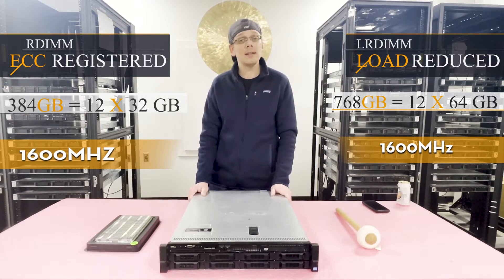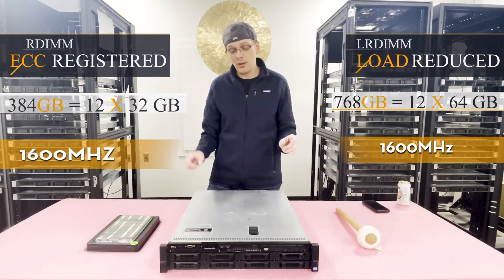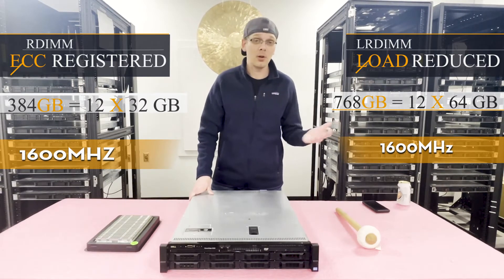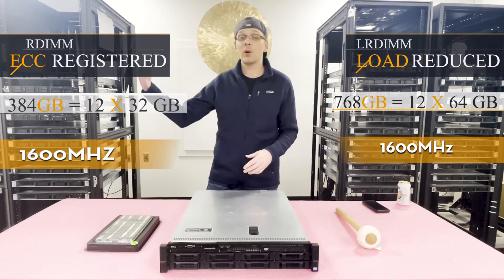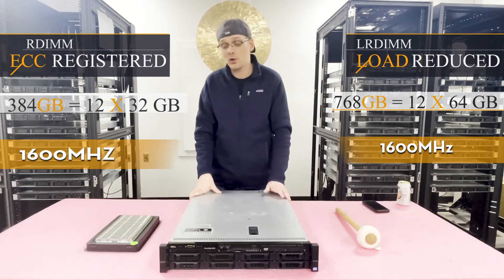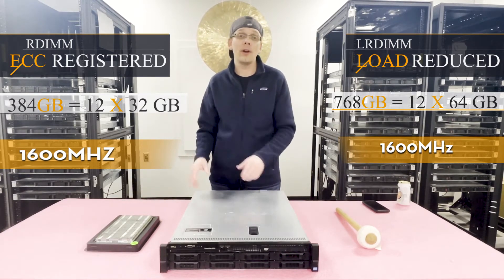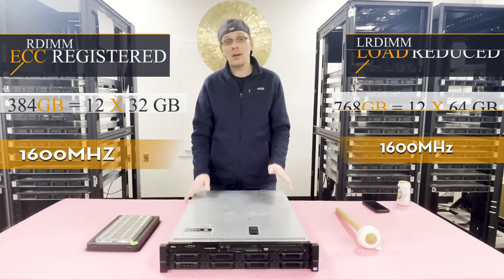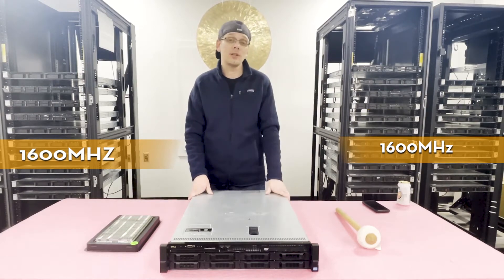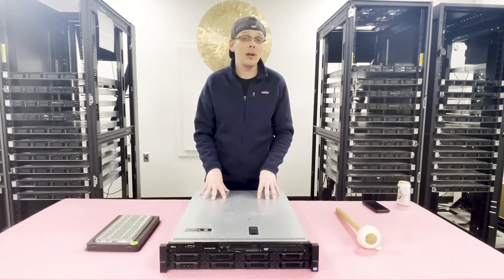I'd like to note that you can use 1866MHz modules, but for the 32GB ECC Registered there isn't an 1866MHz option, and with Load Reduced 64GB there also is not an 1866MHz. So if you want 1866MHz you have to go with a 32GB LRDIMM. You can also use a number of different sizes: 4GB, 8GB, 16GB, 32GB, and all the way up to 64GB.